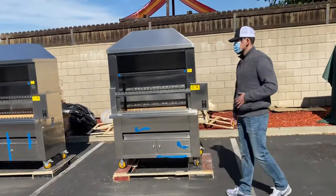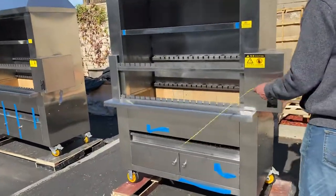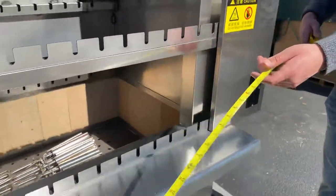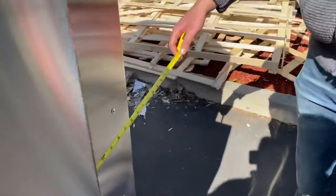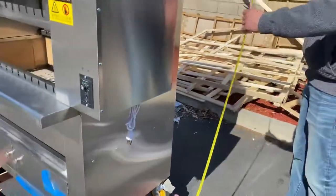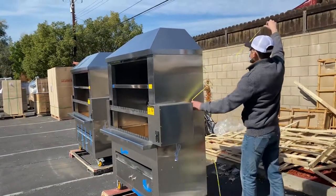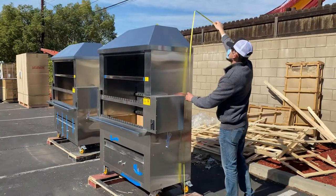I'm going to go ahead and measure the unit before we get started. For your length, you're looking at 53 and a half inches. For your depth, you're going to be looking at 31 inches. And overall height, you're going to be looking at about 79 inches high.